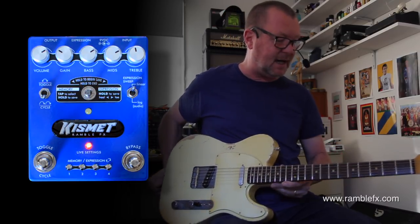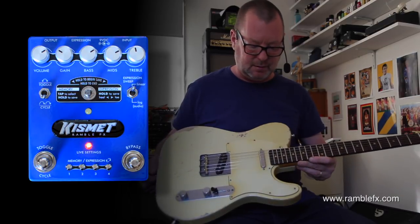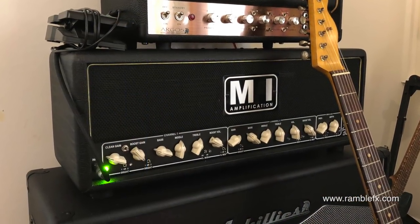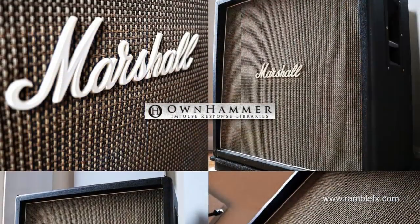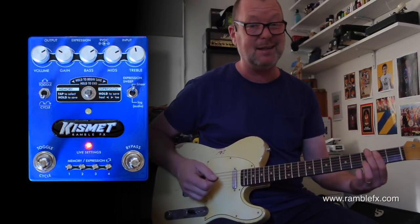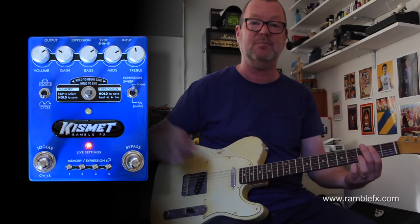This is a Telecaster — an MJT body and a Musicraft neck. It's basically a rebuild or replica of Robben Ford's 1960 Tele. I'm plugging it into the clean channel of my MI Audio Iron Duke, and you are listening through an Ownhammer Guns N' Roses basket weave 4x12 cabinet impulse response. There's a lot of talking today, I'm sorry, because this is an involved box, but I will do another clip where I just play and shut up.